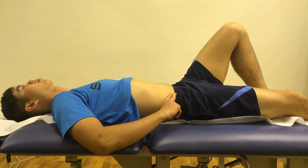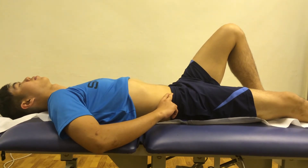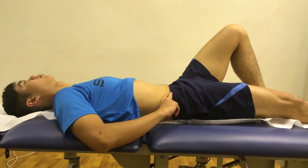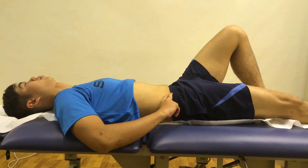Lie face up with your left knee bent at 90 degrees. Tighten your core by flattening your stomach and lower back against the bed and also pulling your pelvis in. While maintaining this tightness and continuing breathing,